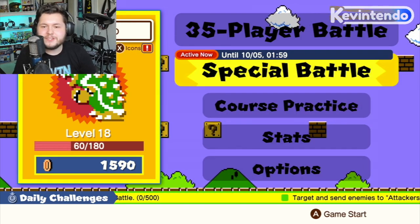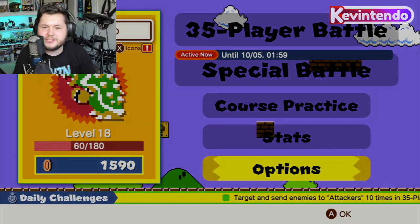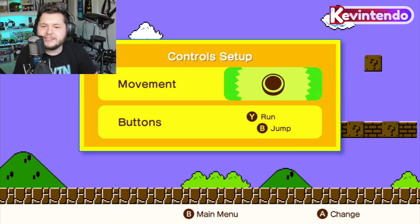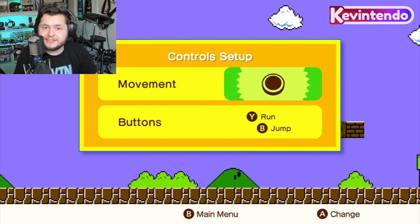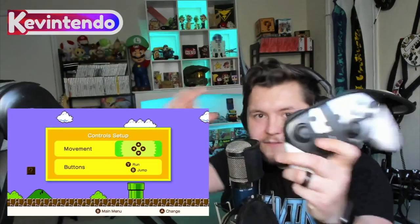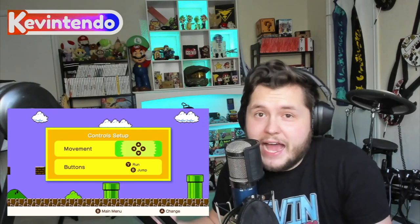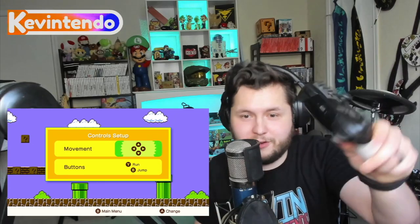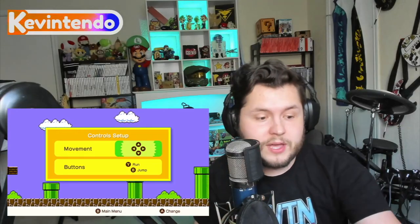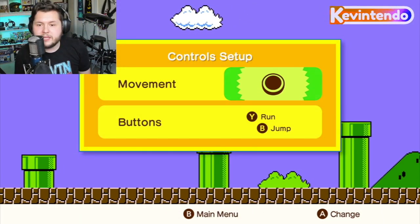Alright, ladies and gentlemen, first things first: in the main menu, you always want to check out what kind of options there are. In this game, just like in Tetris 99, you can actually remap some of your options. In the default controls, you move Mario with the D-pad, which I think is a pretty good idea because of Joy-Con Drift. If you're using a Pro Controller, however, you might want to use the stick, and you do that right here in the controls.